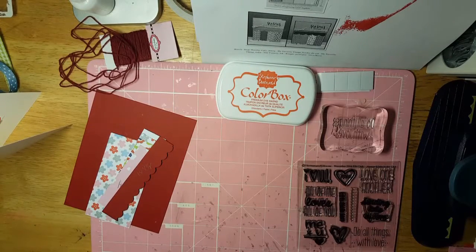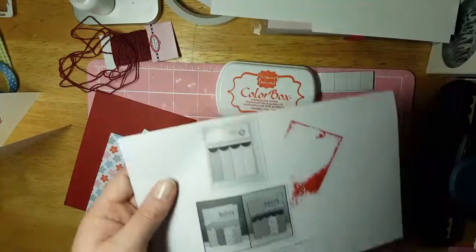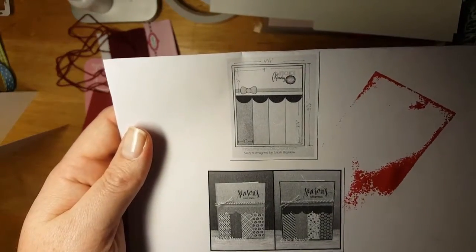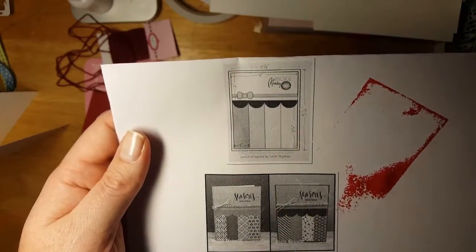Hey, it's Shannon McCree at New Creation Studio, coming to you with another video for some cards with the December 'Me and You' kit. This is the Mojo Monday 367 kit — a sketch — and I thought we could put it together together.